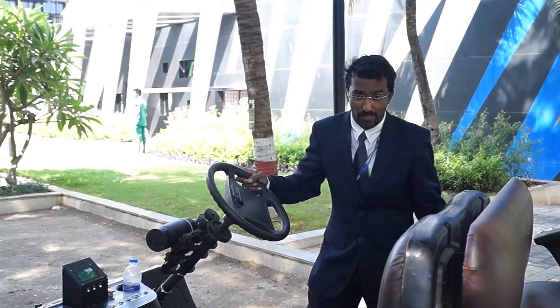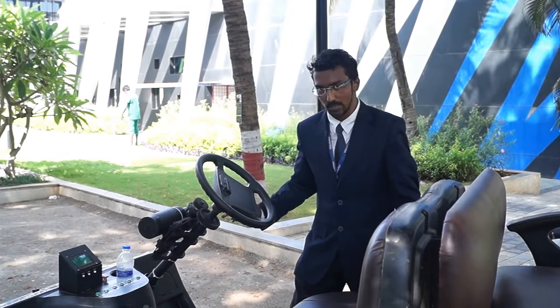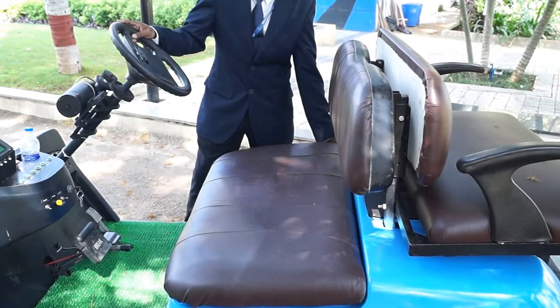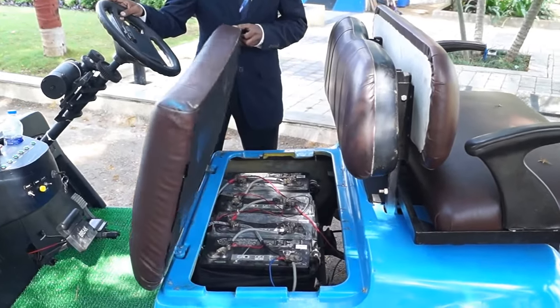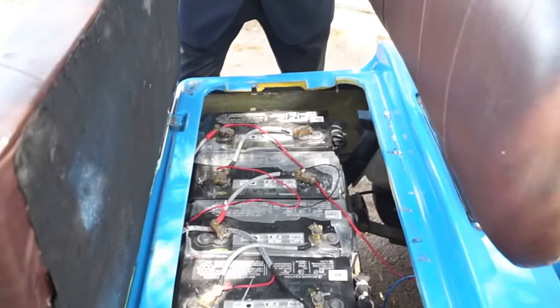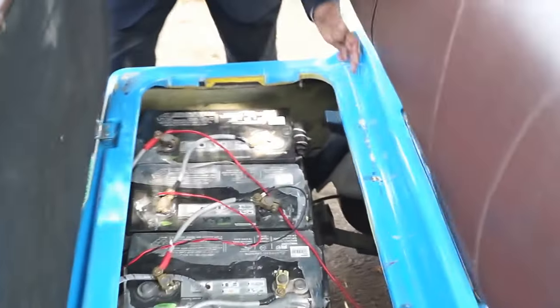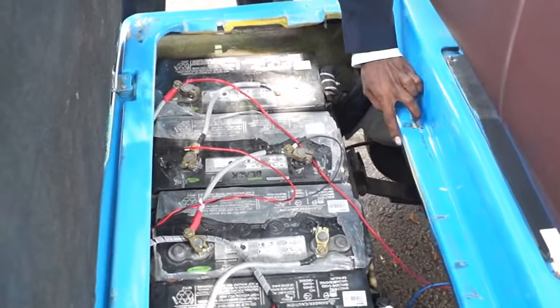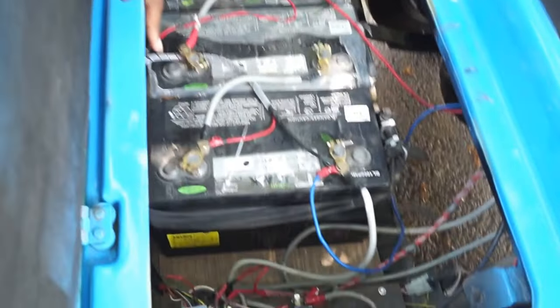We have isolated the high power circuitry and the low power circuitry. The high power circuitry is over here — I will show you. This is the high power circuitry of the kart. Basically it has a drive motor, the batteries, and the DC motor controller.